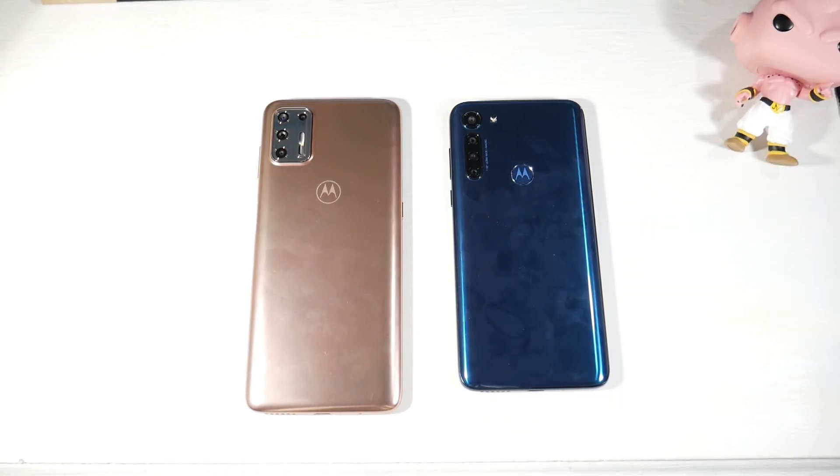The G9 Plus features 30-watt fast charging with a 5,000mAh battery, charging extremely fast. The G8 Power has 18-watt fast charging, also with excellent battery life. Both phones can easily last all day, and up to two days for light users. The faster charging on the G9 Plus is a standout feature.